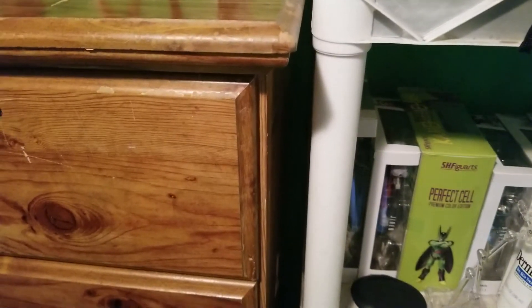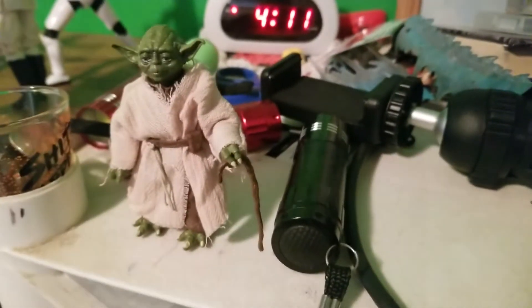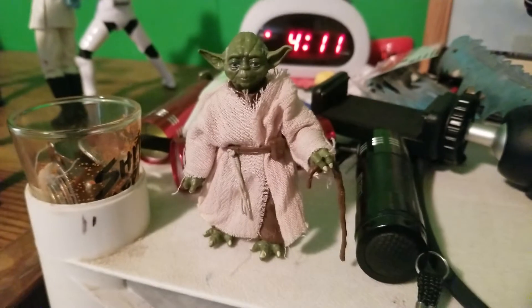What's going on my easy-landers? We are back with a brand new video today and today we are going to be doing a Star Wars figure display. So let's start from right to left. Here we just have Yoda on my shelf just chilling there. Pretty cool.